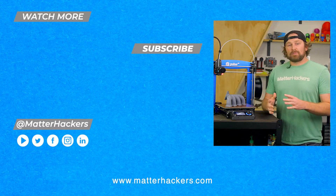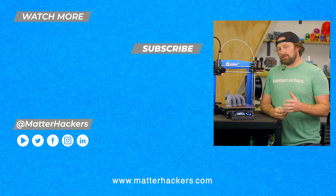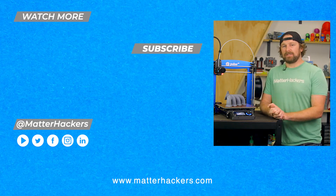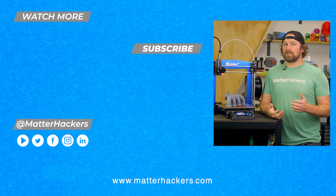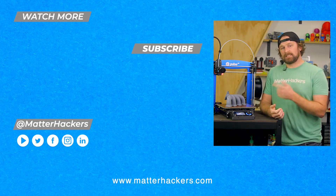I'm glad you were able to learn a little bit more about the customizable Pulse 3D printer. I am so proud of what we have to offer here at MatterHackers, made in the USA. To learn more, go to matterhackers.com. And to keep up with all digital manufacturing content, click subscribe.